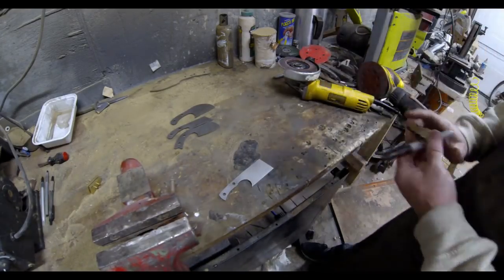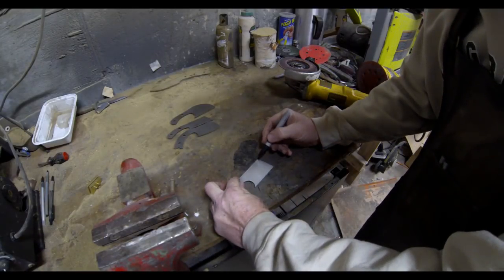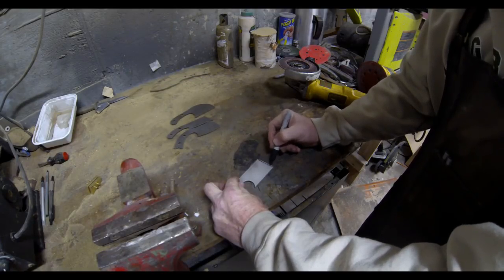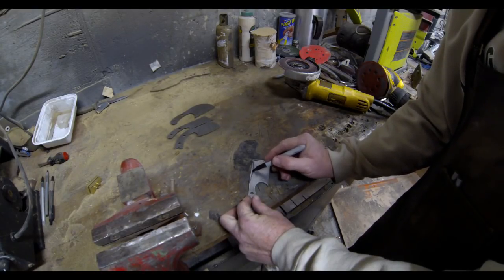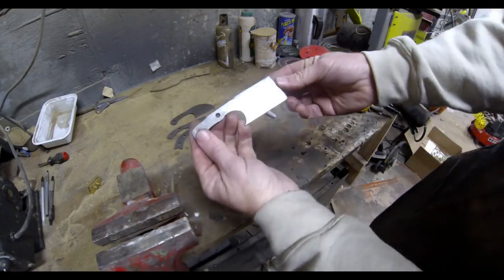The other neat thing about these designs is you can personalize them. In this case, I'm marking a little curve to add to the forward edge of the blade and another curve onto the spine, then just grinding those down with the angle grinder or the belt sander.